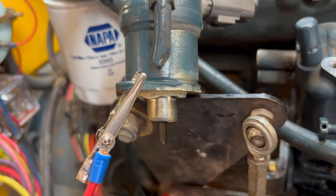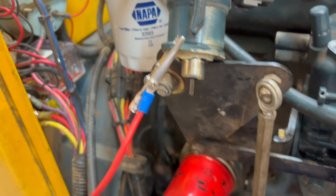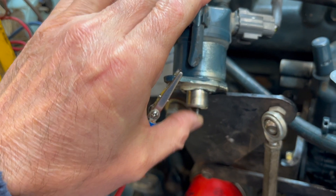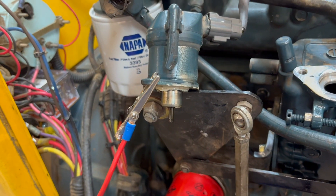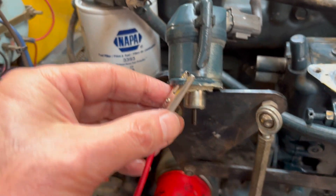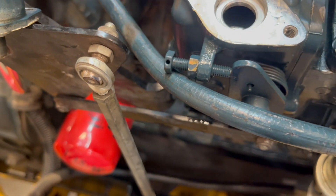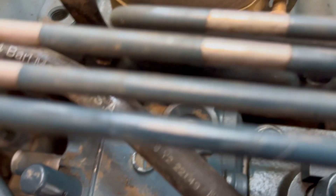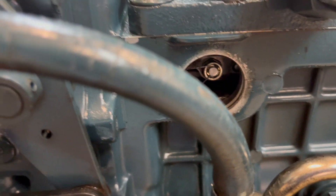When you release the Murphy switch, it goes back to the off position. When it's compressed all the way in, that's run. When it's out, that's off. This has to be grounded. I was testing these things thinking one wire was a ground, but no — they're both power wires and it grounds right here. What that does is it pushes down this plunger all the way down, and that shuts it off.